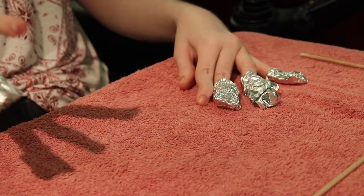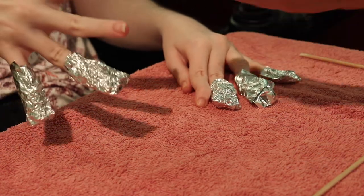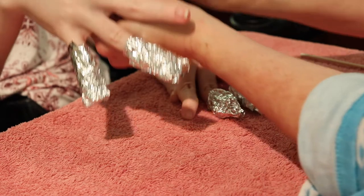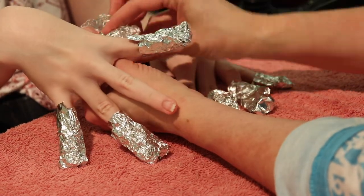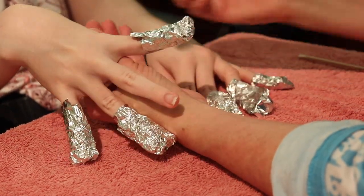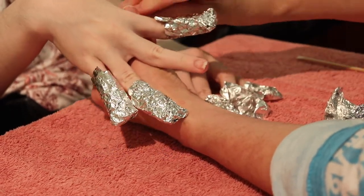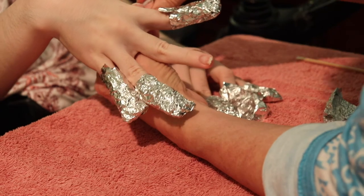And we are back. We had to wait a couple of minutes to let my finger soak, so we are going to take it off right now. Sorry for the noise — the lamp is on and it's trying to cool down.